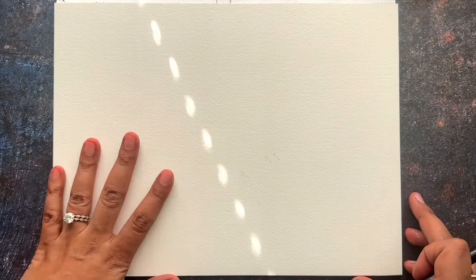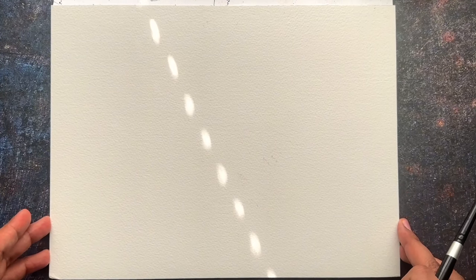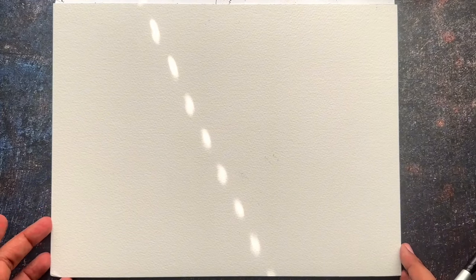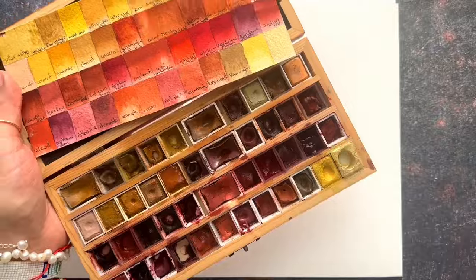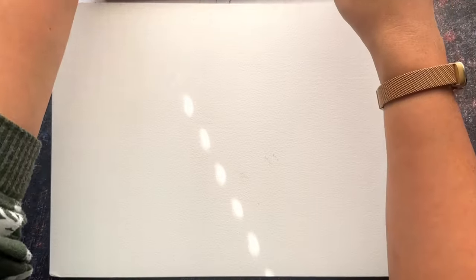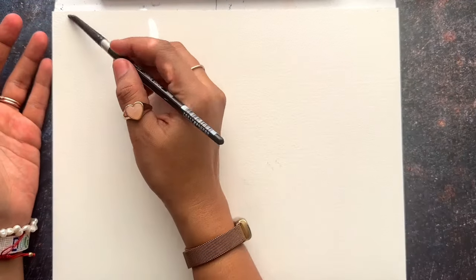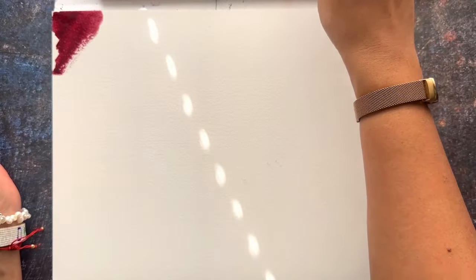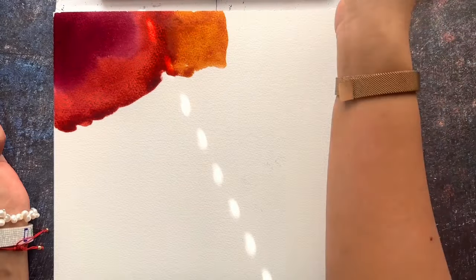I'm sorry for this light in the middle. It's a lot of sun outside my window but I still want to make this video for you, because if not I don't find the time to start with this. So let's start with the colors that we use often. I'm going to do something different than I normally paint — something more abstract — because I want the colors to blend together and put the gold details on top.